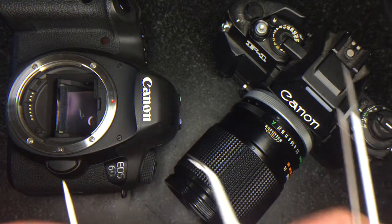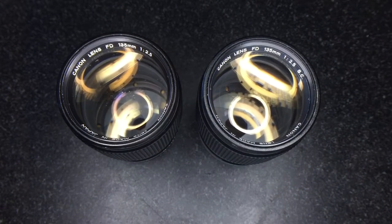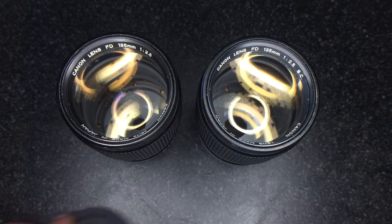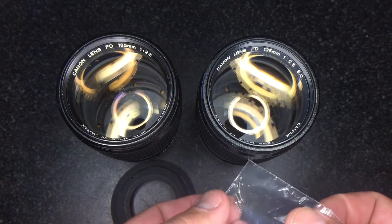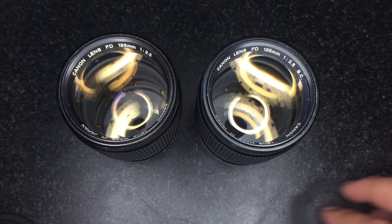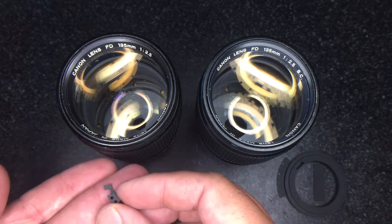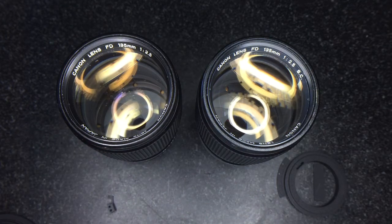I'll show you how to do the conversion with both lenses. It's important to pick the right kit - the 135 2.5 and the 135 2.5 SC. They're similar kits. They both come with an ED mount and an ED shield, and also replacement screws - four screws, three that you need and one spare. But the SC version comes with an ED bushing and ED link, while the non-SC comes with a much smaller ED link.